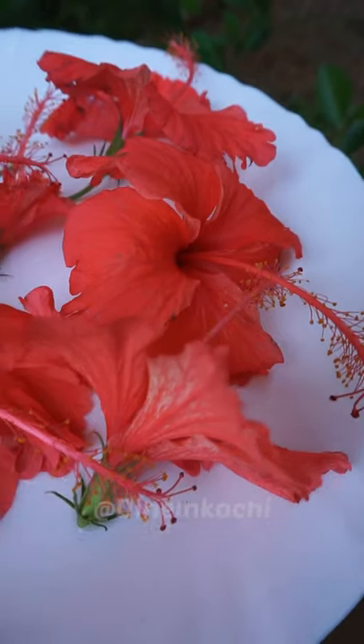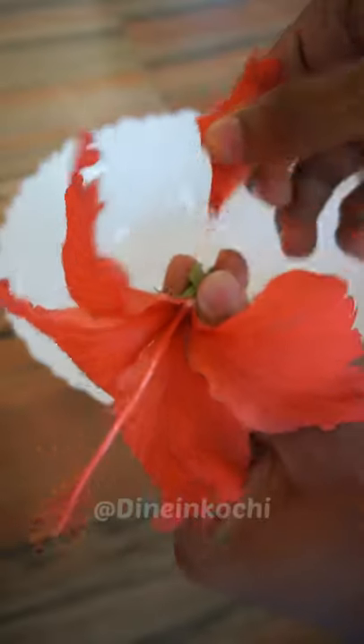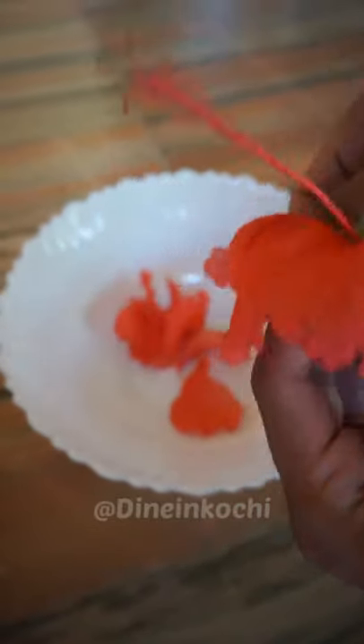What is the Chamburthi in the house? What is the Hibiscus? That is why Chamburthi is a bowl.